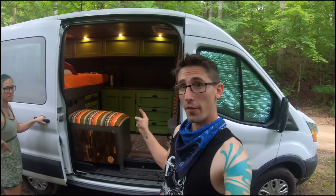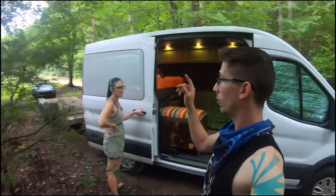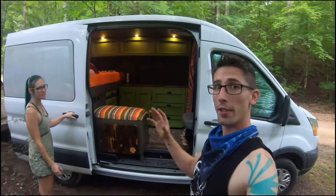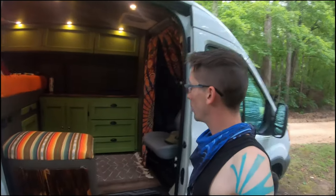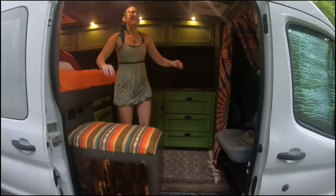We built this van primarily to either go camping or to go racing, go to tracks, or have something to pull some of our toys with. So it's not as done up as some of the other van life builds. We don't have as much power and solar and stuff like that. It's essentially a camper, but we do have all the main things to get us through a weekend, to be comfortable or just to relax.